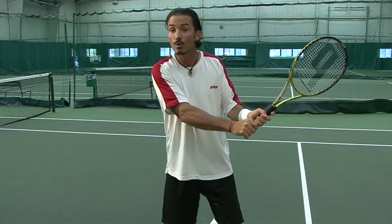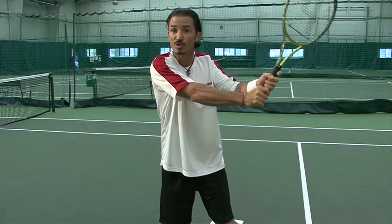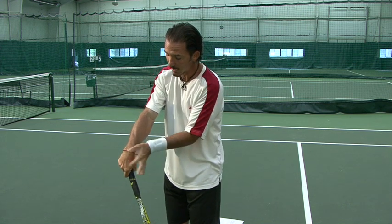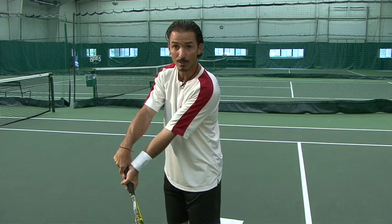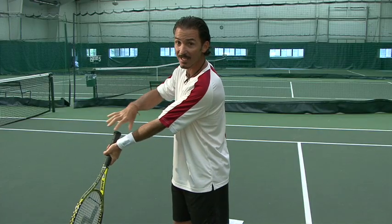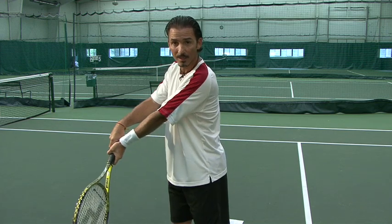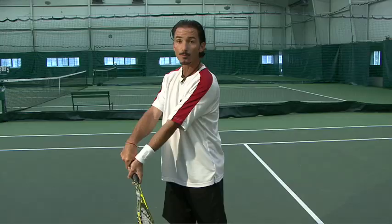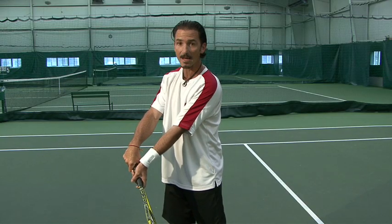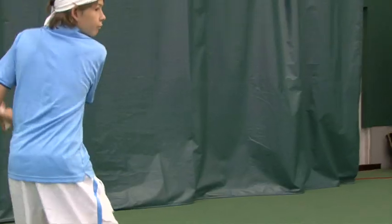We're at this position and getting ready to hit the ball. Bring the racket down — we've got the circular motion, don't stop it — bring it down, and before you hit the ball you'll see that your right hand is on top and the left one is on the bottom, and we're going to get ready to snap. Look at this left arm: it's extended in front of me. You don't want to be pulled in when you hit the ball, you want to be extended. Very important.